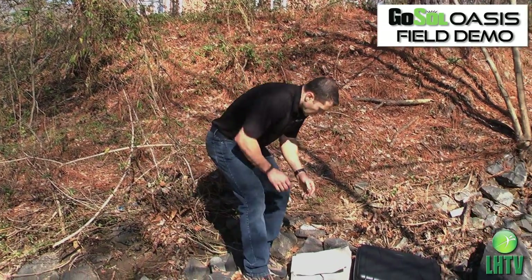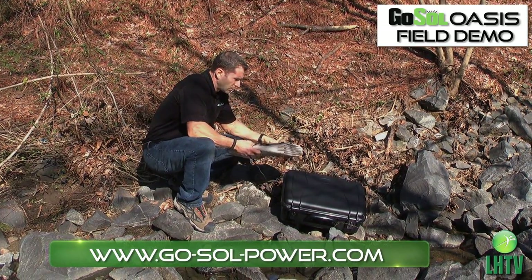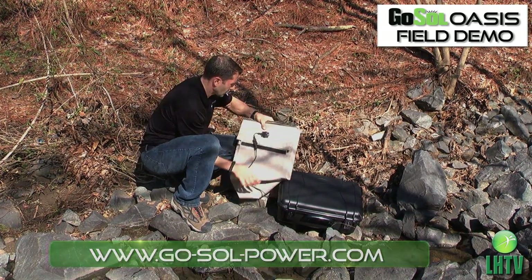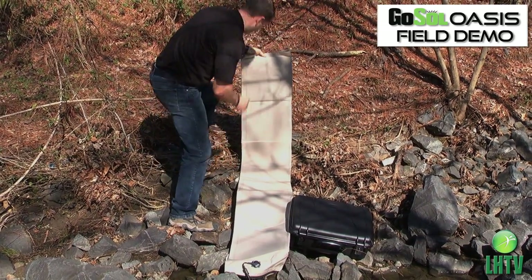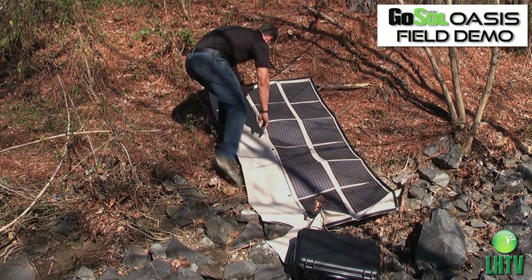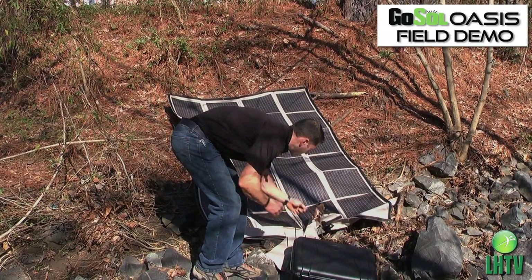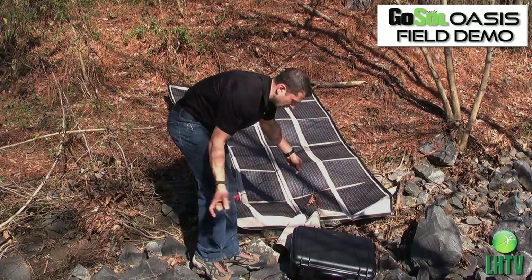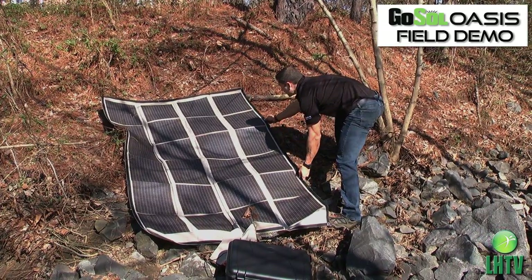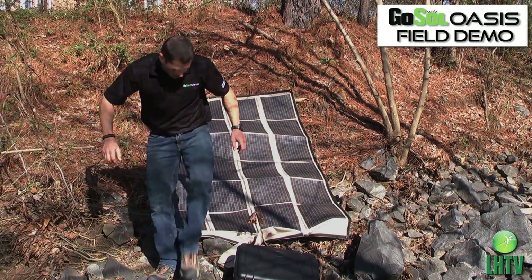First, we're going to use a power source that is a flexible solar panel. It's lightweight and portable, and we'll unfold it, plug it into the box, and then I'll show you how to use the Oasis unit. This is a 120 watt panel — very durable and compact enough to carry just about anywhere. It's enough to power our Oasis unit to purify the water.